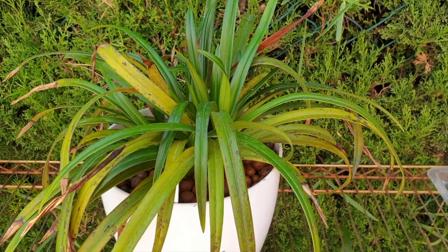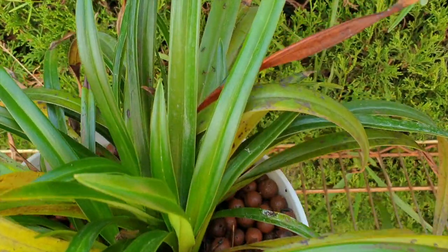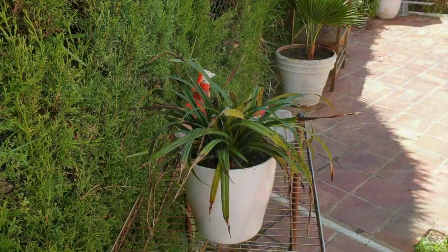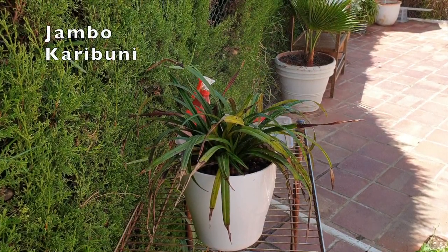We'll take care of it now, and then we'll see how it goes. This is interesting. Jambu Karibuni, welcome to the patio.